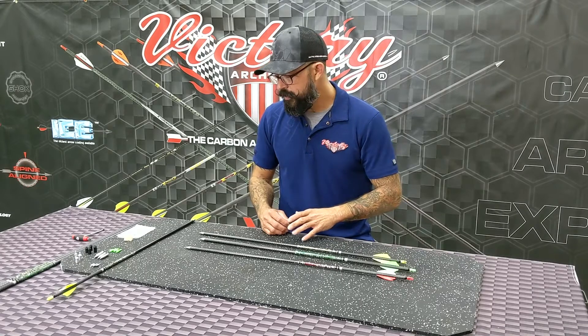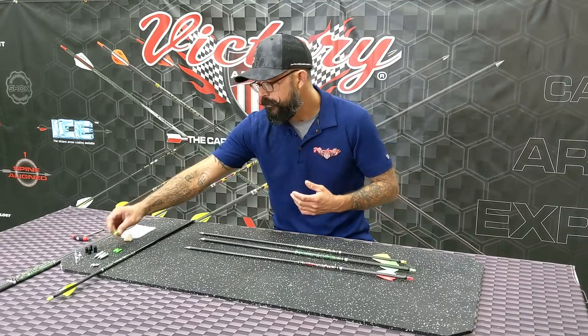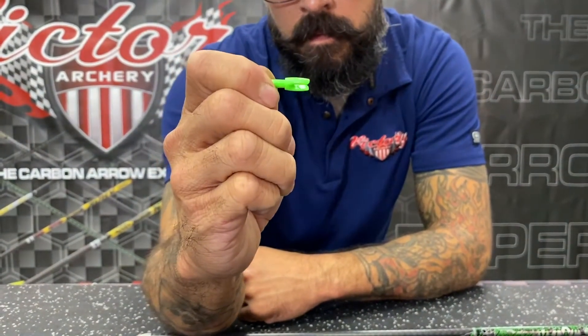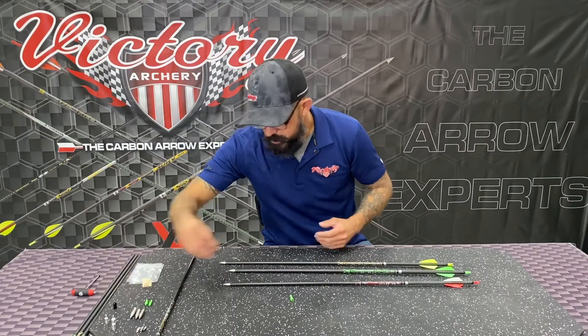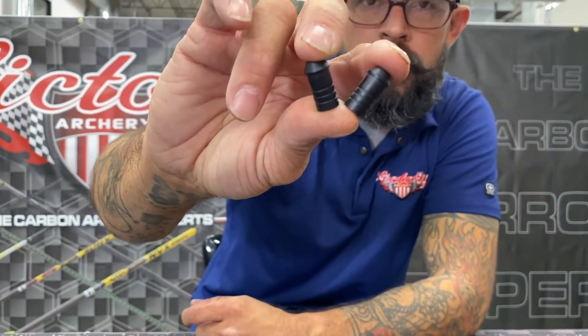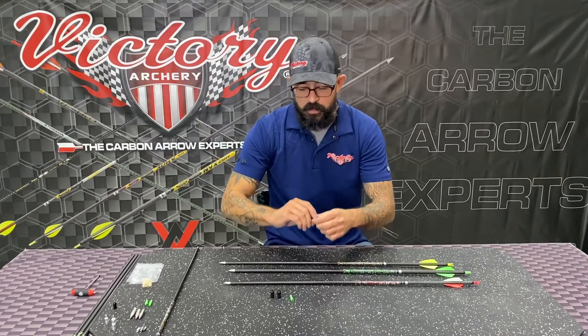With these arrows, they're going to come with a unibushing and the new AAE IP knock. This is a knock that comes with your arrows, and you've got the different unibushings for the 27, 25, and 23.